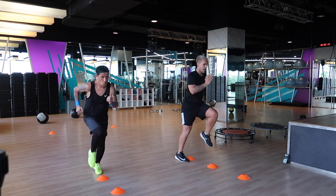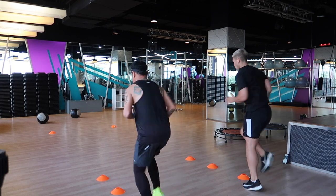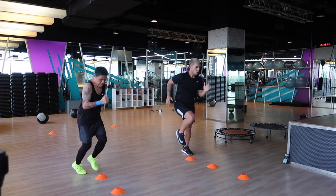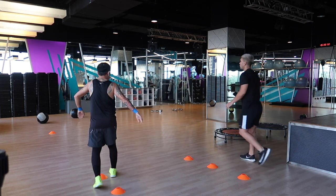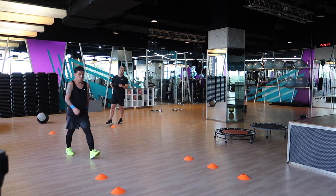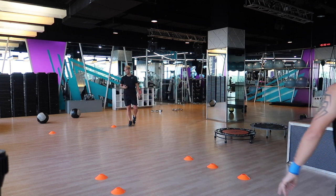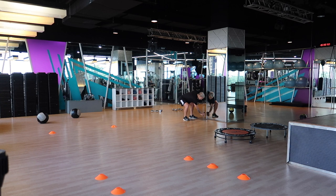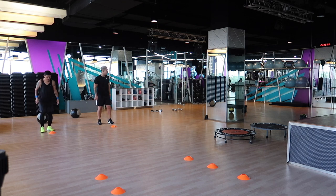Through these cones we're working for 30 seconds. We're driving those knees nice and high, driving those arms and focusing on running forward — not looking down at the cones, keeping our head up. Feel free to adjust these exercises; you can do side to sides, in and out. We rest for 30 seconds here. At the elite level I would lower resting time to 10 seconds between each station rather than 30.